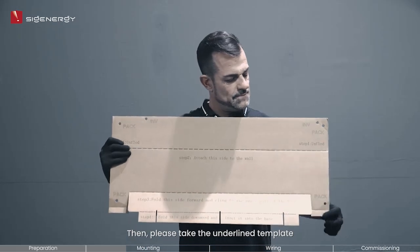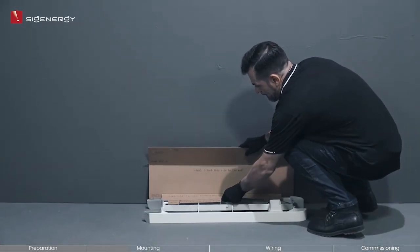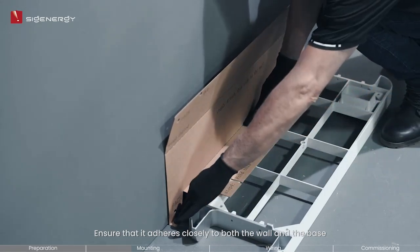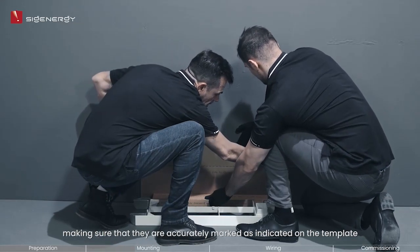Then, please take the underlined template. Unfold and fold the template as directed, then align it with the upper surface of the mounting base. Ensure that it adheres closely to both the wall and the base. Use the template to mark the holes of the batteries and inverter, making sure that they are accurately marked as indicated on the template.